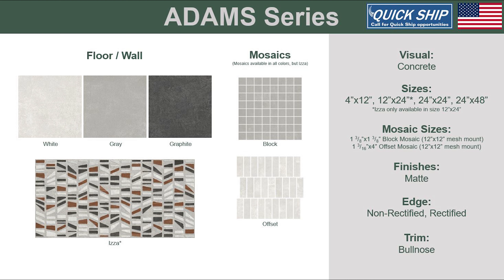Adams is a USA-made quickship series. It is a pattern accent tile that can be used as a floor application. Use the solid concrete to create a soft background for this multicolored showstopper.